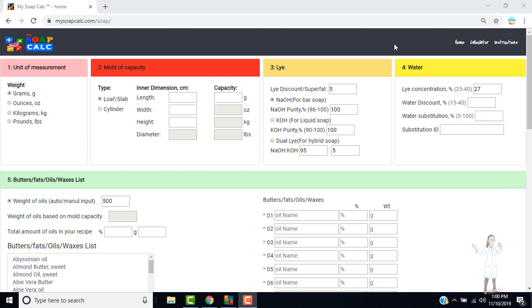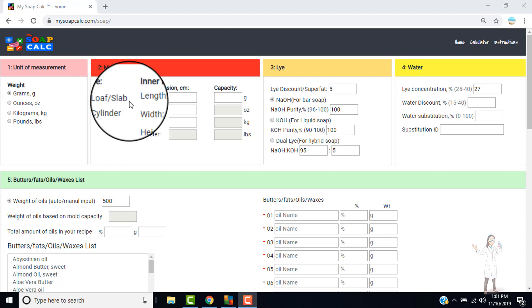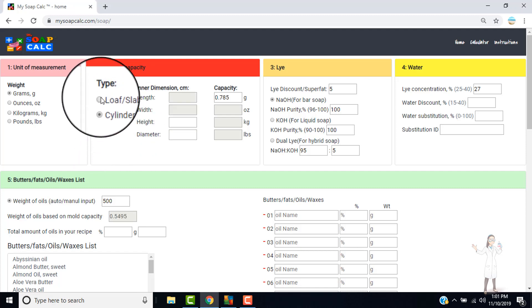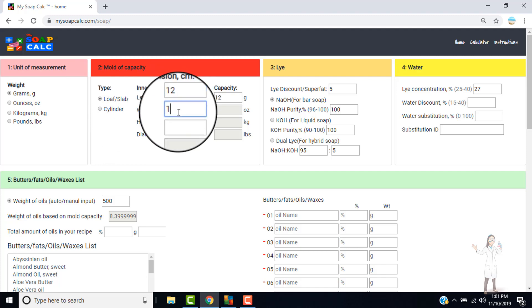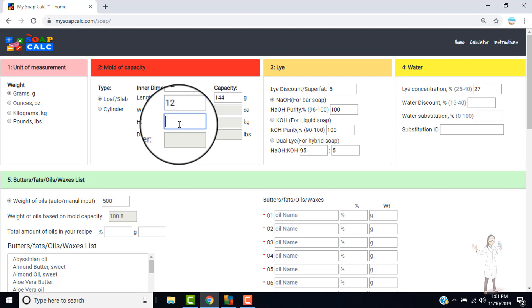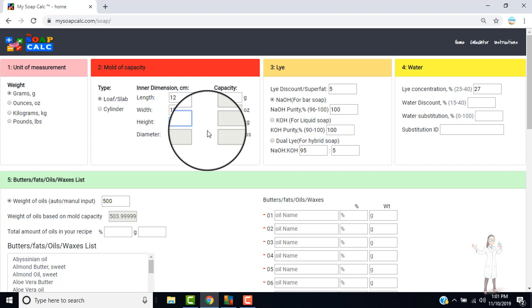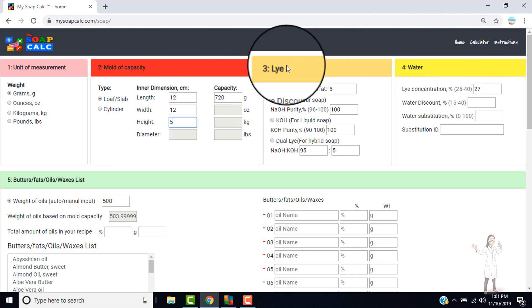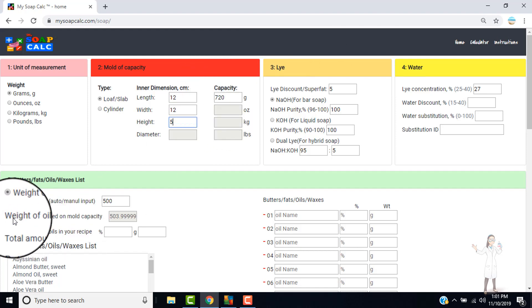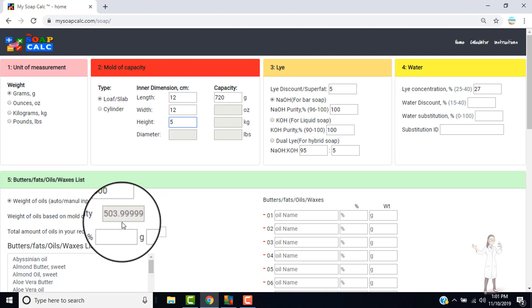Now we're here at www.mysoapcalc.com/soap. For the square and rectangular molds, we'll be using the loaf and slab mold type. Let's calculate the first one: length is 12 cm, width is 12 cm, and the height of the soap we'd like is 5 cm. The calculator automatically calculates the mold capacity — it will be 720 grams. It also immediately reflects the weight of oil based on mold capacity, which is about 503.99 grams.